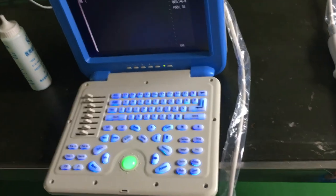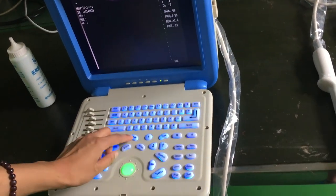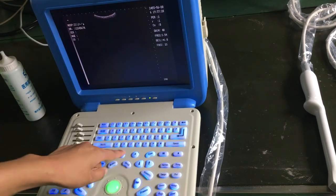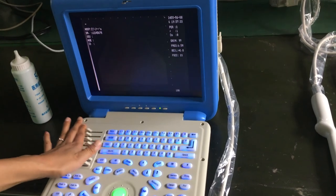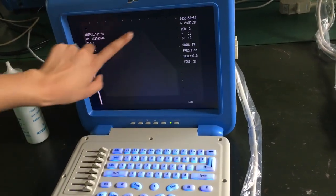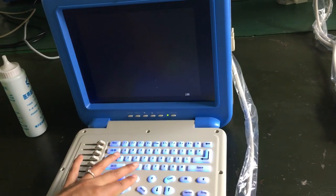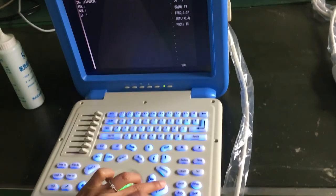If you want to use a different probe, you need to press the probe button and change to different probe modes. This mode is for convex use, this one is for transvaginal probe use, this is for linear probe use, and this is for convex and micro-convex probe use.